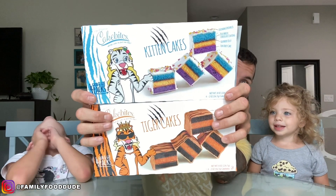What's up everybody? It's Fun Size Review Time with a bite-sized human and a fun-sized human.